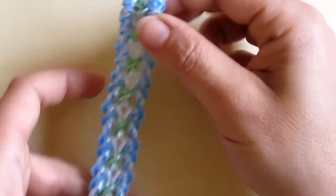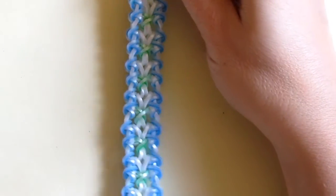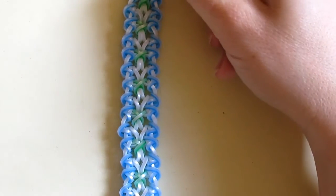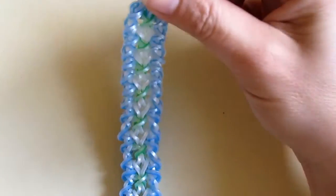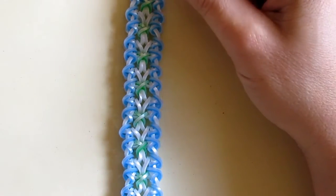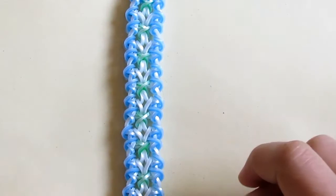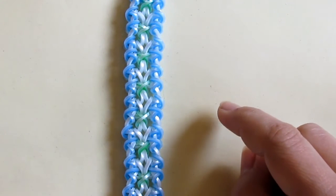Hi guys, so this is the beautiful Mashrabia bracelet. This design has been designed by cap5898 on Instagram, and in this tutorial I'm going to show you how to create it.